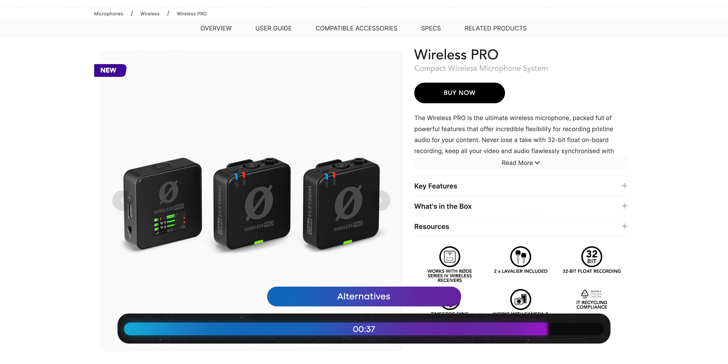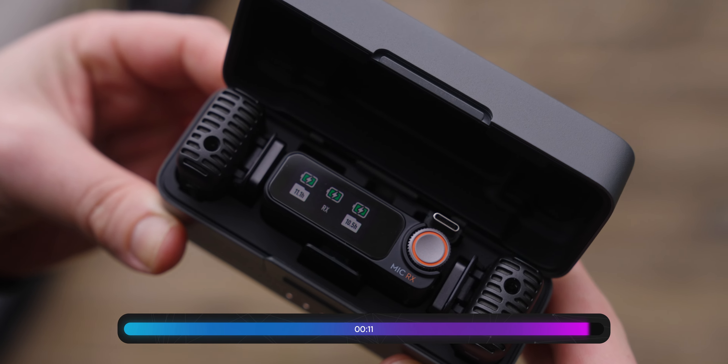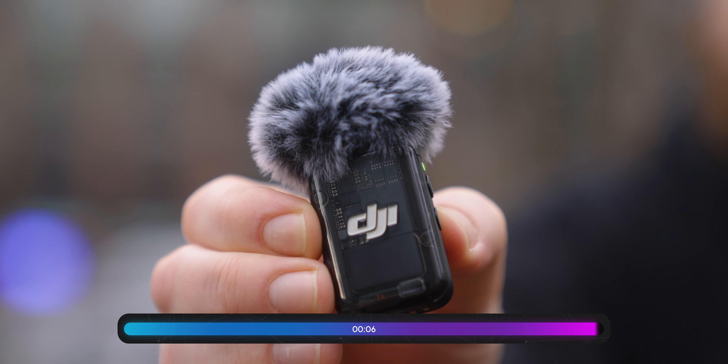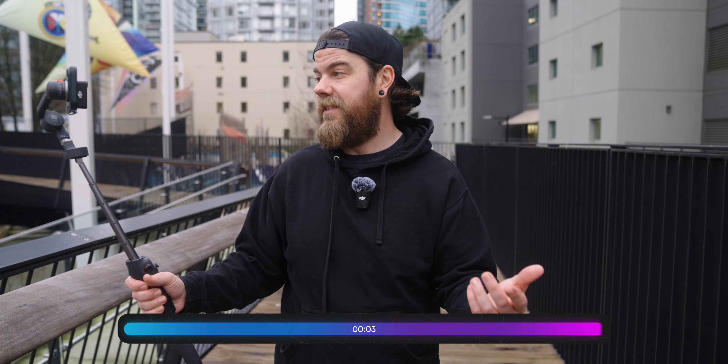The receiver itself also received an overhaul. You may notice the new physical control wheel, and it also has a slightly larger display. The control wheel lets you navigate through menus and has a push button feature to enter submenus. You still have the same USB port, physical power button, and two 3.5mm jacks — one for headphone monitoring out and one for audio out to connect to your DSLR camera. The hot shoe mount is now incorporated directly into the design of the receiver, rather than previously being a loose adapter. We're still offered the same three recording modes: mono, mono with safety track, and stereo recording.